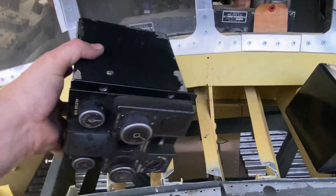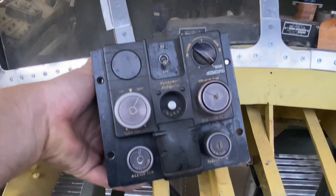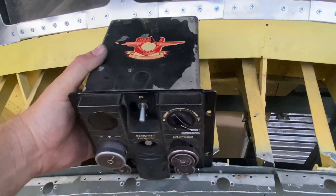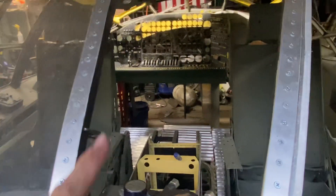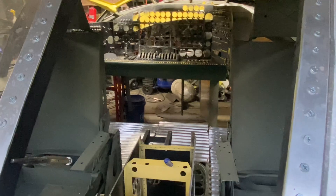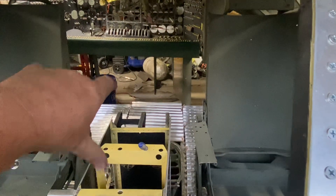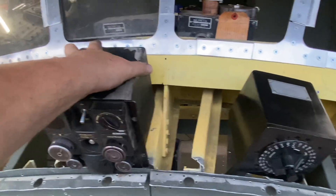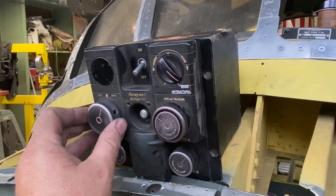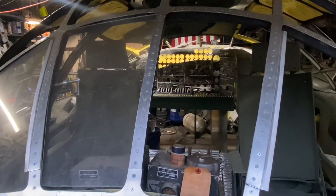Right here's the gold — this is the holy grail. I never thought I would ever own one of these. This is probably the most difficult part to obtain for the B36. This is the E6 autopilot remote control — literally a remote control. It connects via wires to the main autopilot system; there are amplifiers that live up under the flight deck on top of the wheel well. This is the control for that and it lives right in that space there.